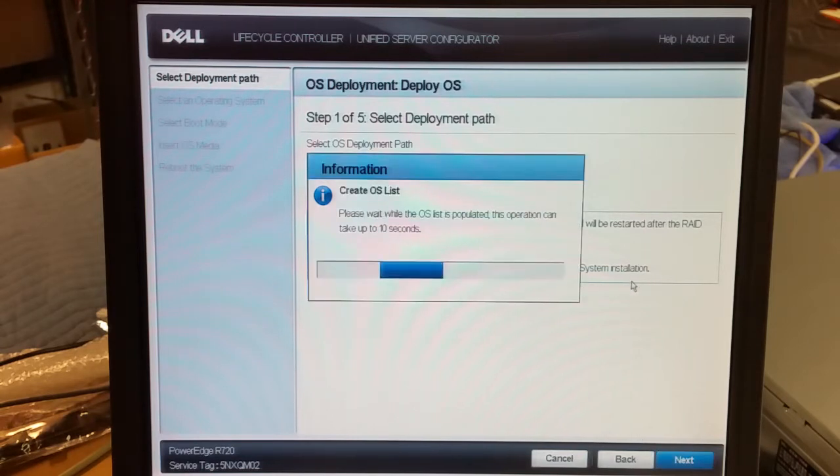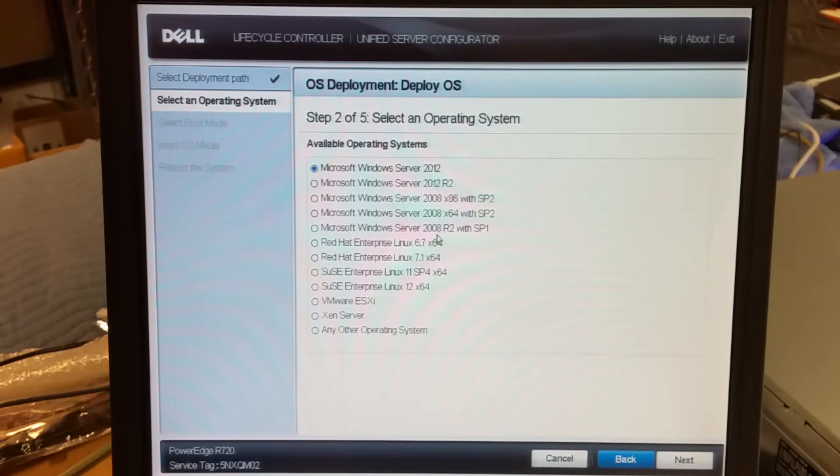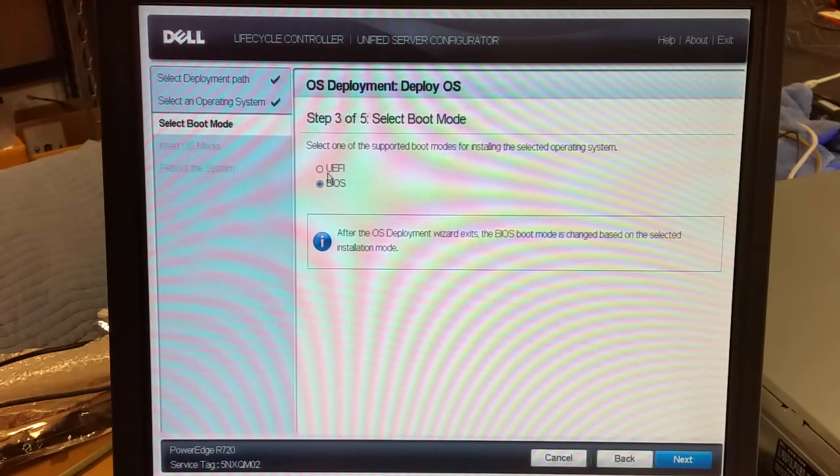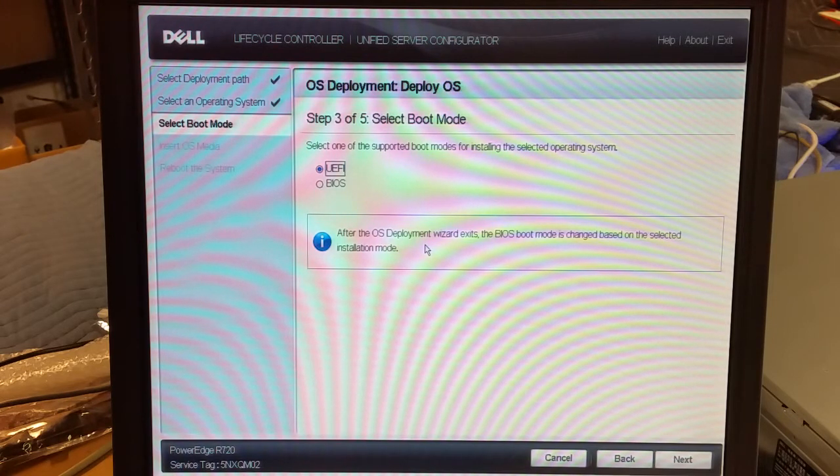For this video I'm going to go directly to OS Deployment — next — and I'm going to do 2008 R2. Next. The default is typically BIOS mode, but in this scenario we have to use UEFI. I configured eight two-terabyte drives, so that's about eleven terabytes. There's a limit — somewhere around two to four terabytes — that the OS will recognize in BIOS mode, so in this scenario you do have to use UEFI. Next.